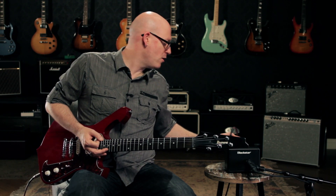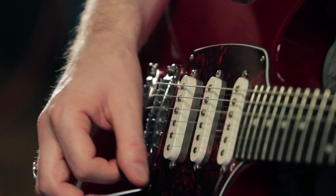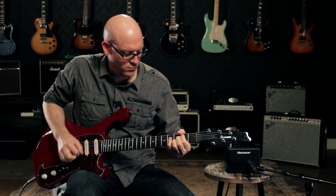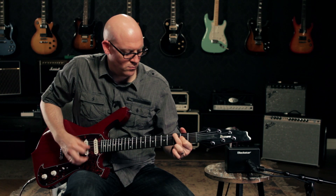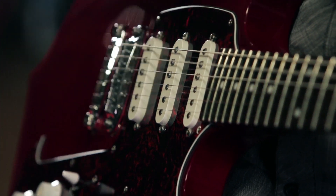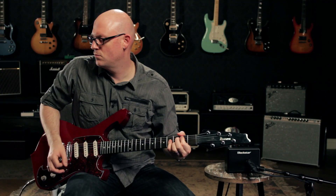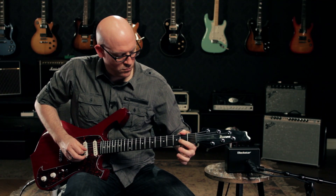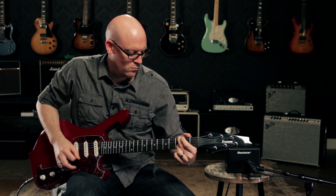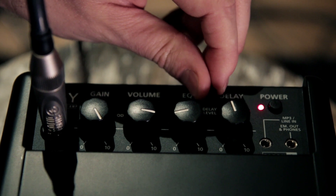Switching over to the distortion channel, I'm going to turn the gain to about midway so you can hear what that sounds like. Then we'll turn the gain all the way up. Now add a little bit of delay to this distorted sound.